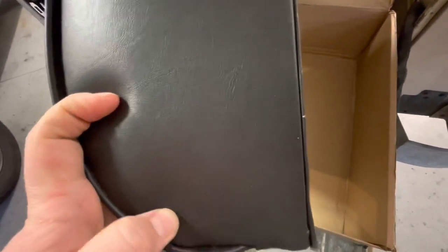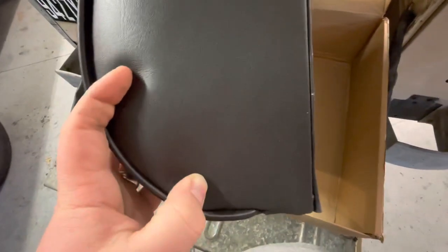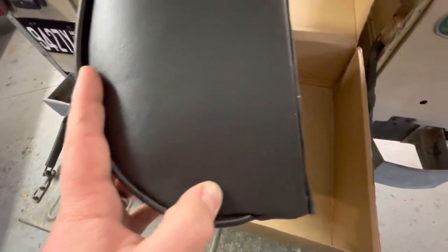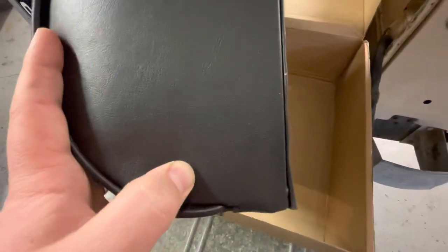There are three holes on the bottom to replace the basic seats. You don't use the forward-most hole, which is right there, and then there's a threaded hole just maybe half an inch back — that is where you put in the screws. They include some hardware; it's just two screws and a washer.